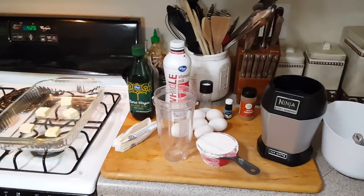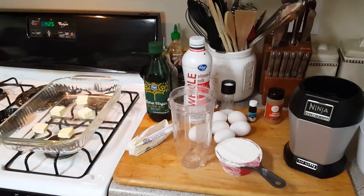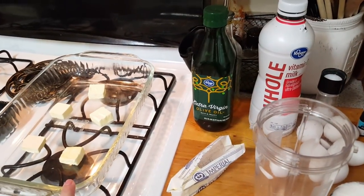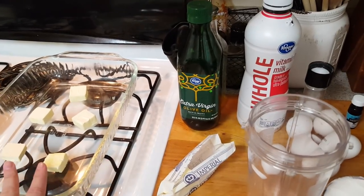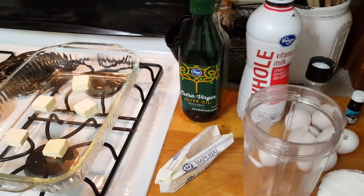Hey everyone, it's Tiffany with Rifty Tiffany. I am back with a Dollar Tree recipe. First you preheat the oven to 425. You get a 9 by 13 glass pan and you get 5 tablespoons of butter. You put them on there and then you preheat that in the oven so the butter will melt.